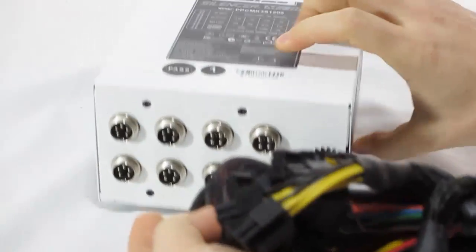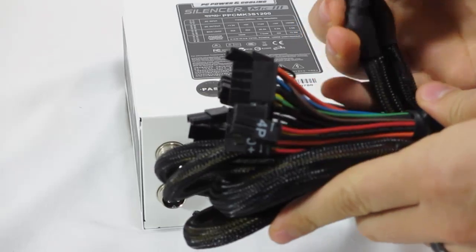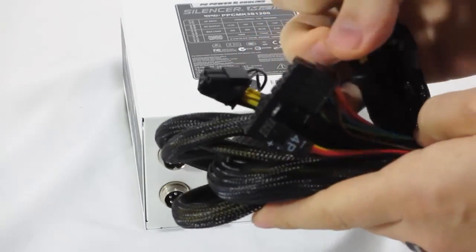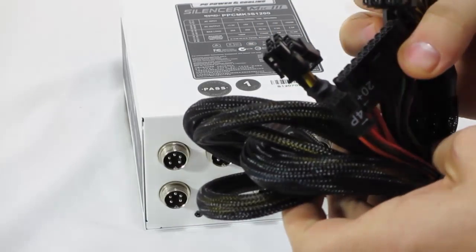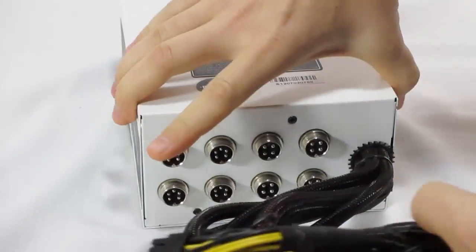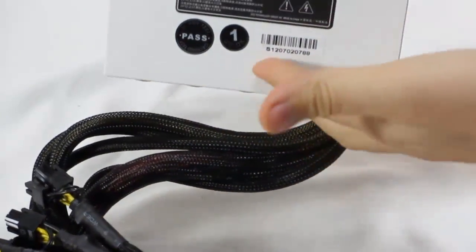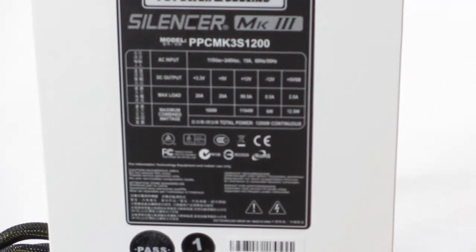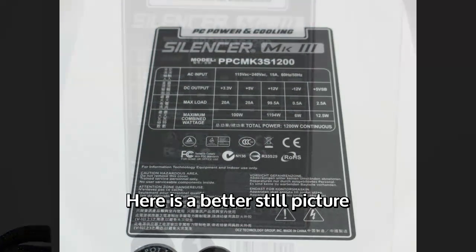You have basically all your essentials hardwired — your PCIe cables, motherboard CPU 12 volt, and your 24 pin. The rest are modular. And you can see just the specifications right there on the label.